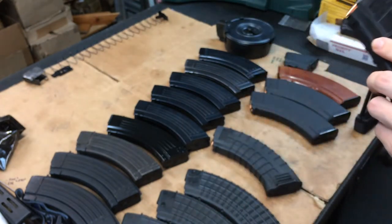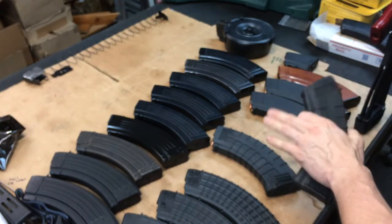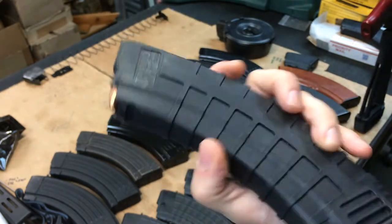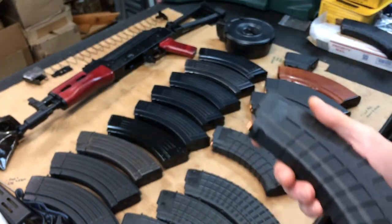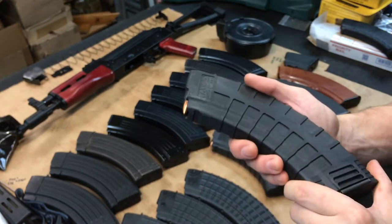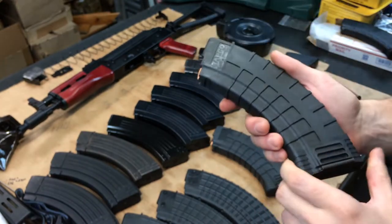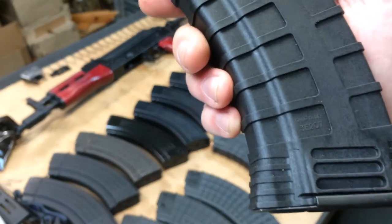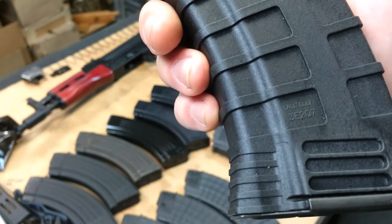Next up is the cheaper Tapco. Here's one that's been inserted maybe two or three times and another I've used for years. Contrary to popular belief, I really like these - they're cheap, generally around $8 each, though some places are hiking prices due to the ban scare, up to $28-$29. These ones have cage code 3E207.